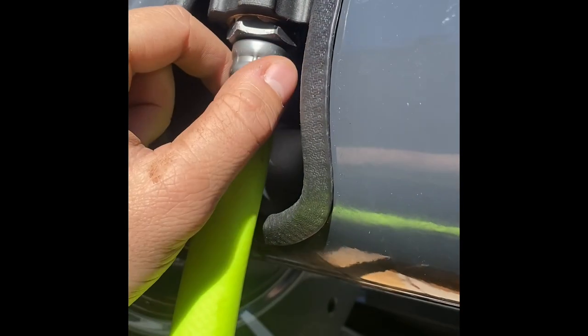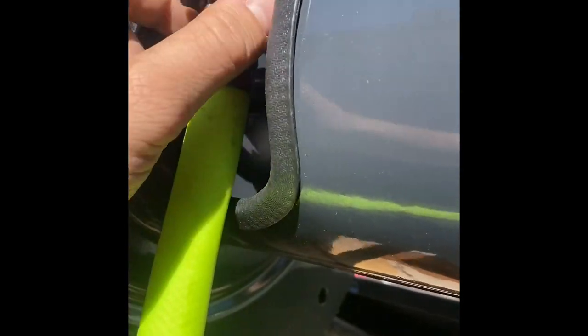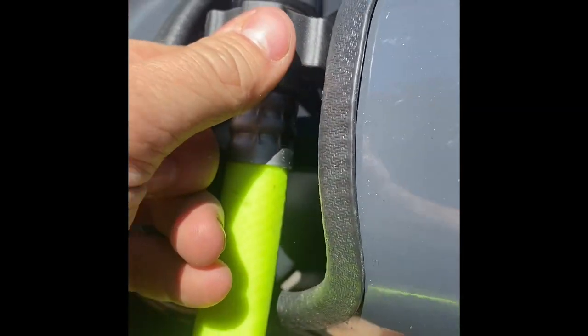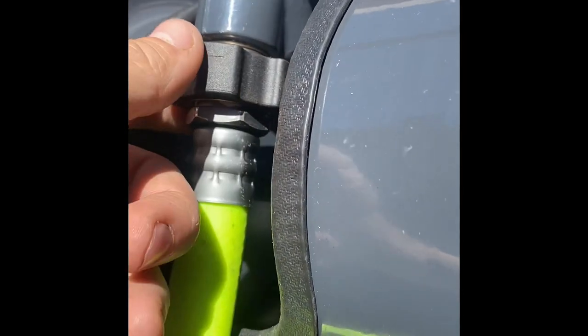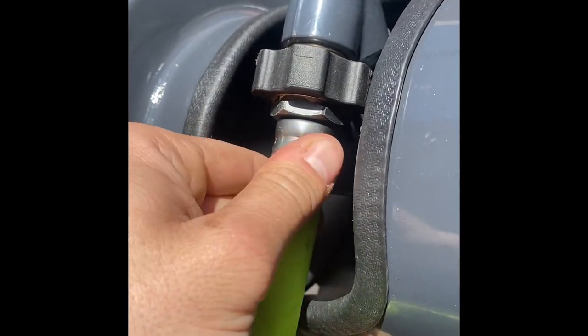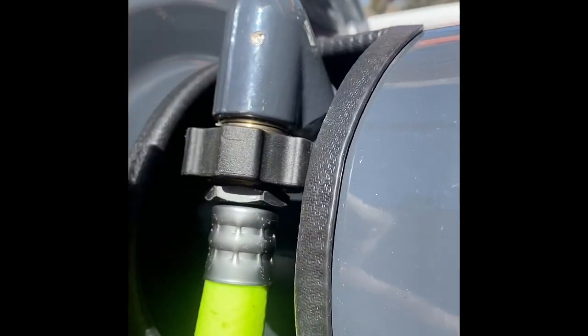Now this little inlet is going to have a metal three-eighths fitting that would be for a high-pressure option, but you're going to go ahead and screw that out and put this fitting on there. Screw that in there — you're going to need some pliers because this thing has a little swivel in it. So you want to take some pliers, hook up to this, screw your little hose on there, and get this situated in there. Now there are a couple of different ways to do a garden hose reel setup.